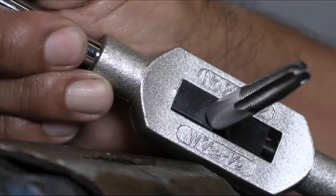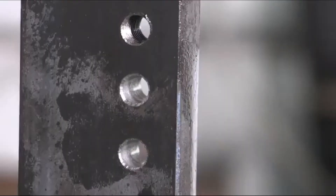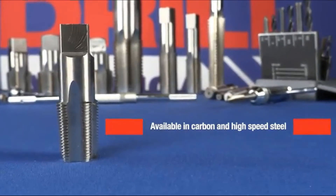Next time you need to thread a hole, give Drill America Taps a spin. Drill America Taps are an easy and cost-effective way of re-threading or making threads in a hole. They are available in carbon and high-speed steel.